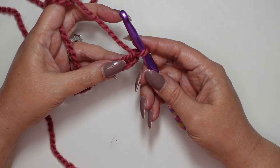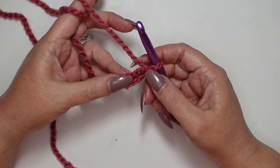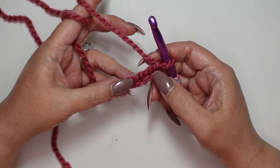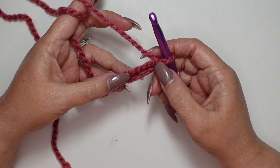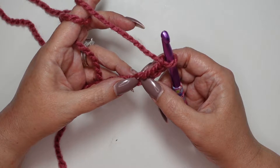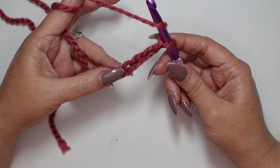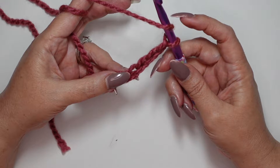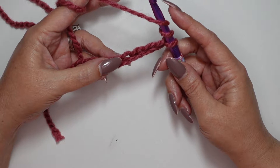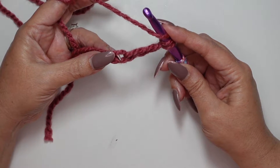With single crochet we skipped the first loop, and with double crochet we skipped both of those loops. Now with treble crochet we're going to skip all three loops — the first, the second, and the third — and crochet into the fourth chain from the hook. Also, just like with the double crochet we yarn over, but this time we're going to yarn over twice.